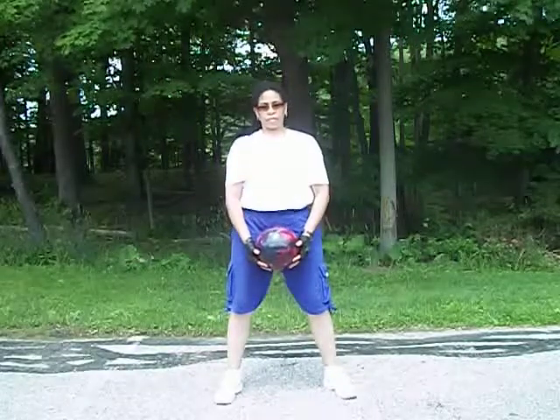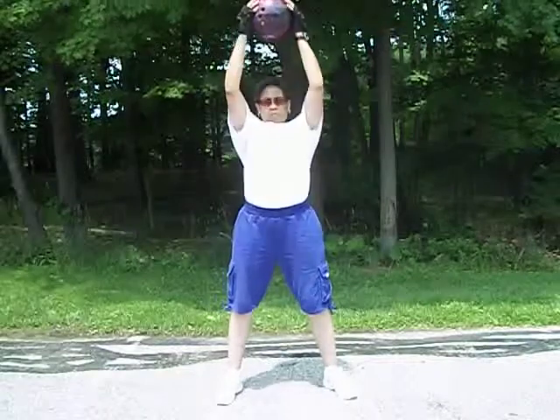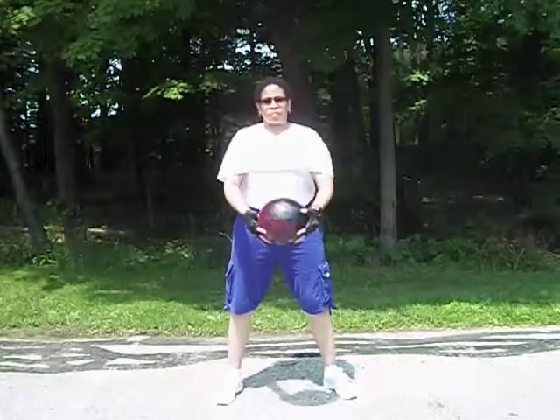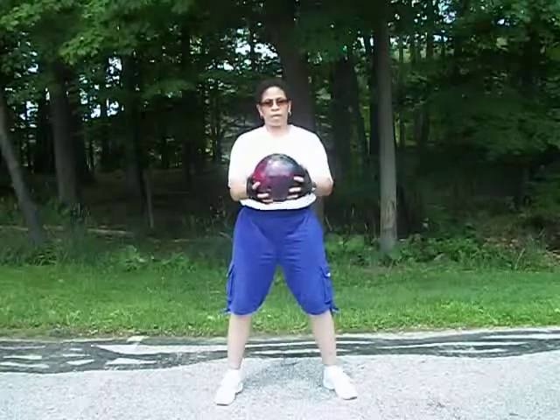What she just finished can be considered one set with those three movements. She can go into a second, third, or fourth set — whatever her condition allows. As usual, don't concentrate so much on the number of repetitions, but try to focus on the quality of your repetitions. That's where the key to your success is going to lie — in the quality of your movements.